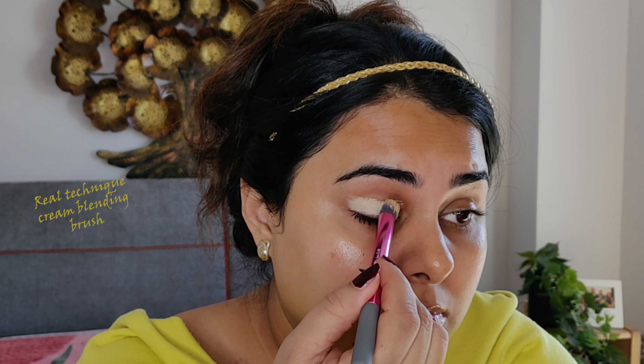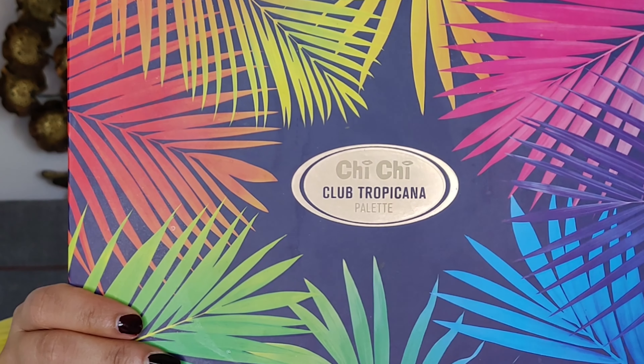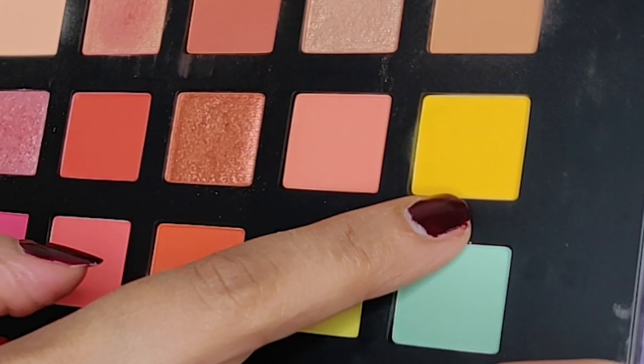It helps those who have a bit of redness on their eyes or are having problems with creasing on eyeshadows because of oily eyelids. It does everything you need to enhance your eyes with colors — only glitter won't work perfectly.